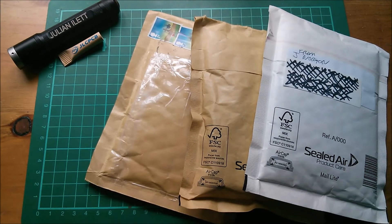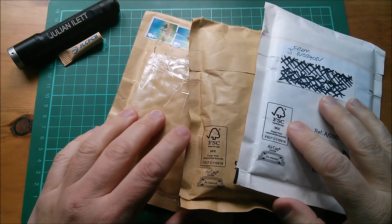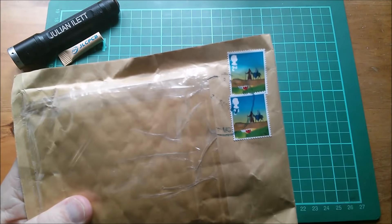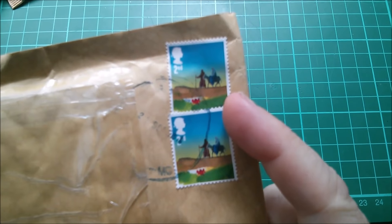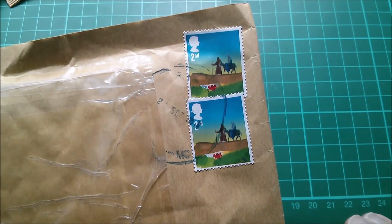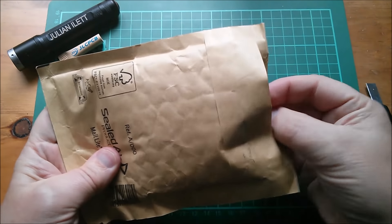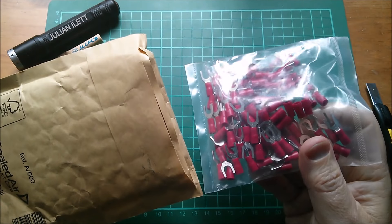Good morning all - it's postbag, probably a bit too soon after the last postbag, but I've got a few items through here and they're all from the UK, so I thought I'd do a UK special. First up, this one has got some nice stamps on it - looks like a couple of shepherds. But what's that big red splodge down there? That's a bit of a worry. I'm sure there's a perfectly good explanation but I don't know what it is.